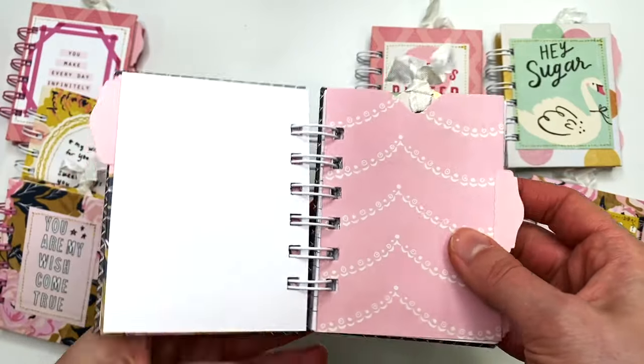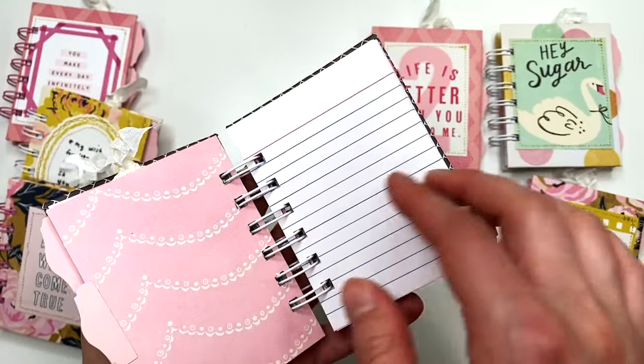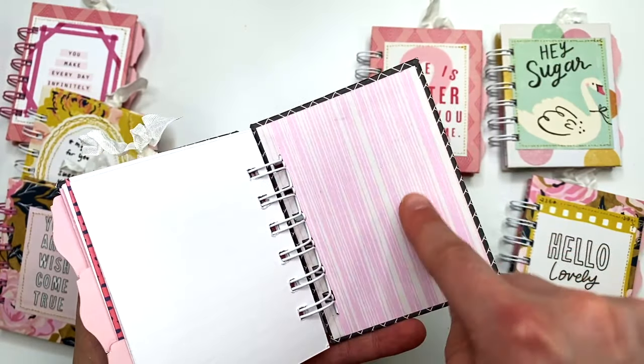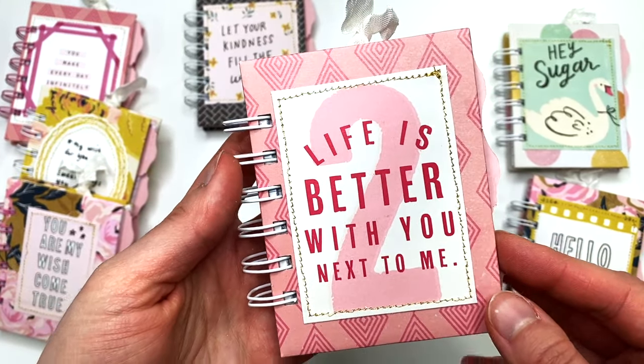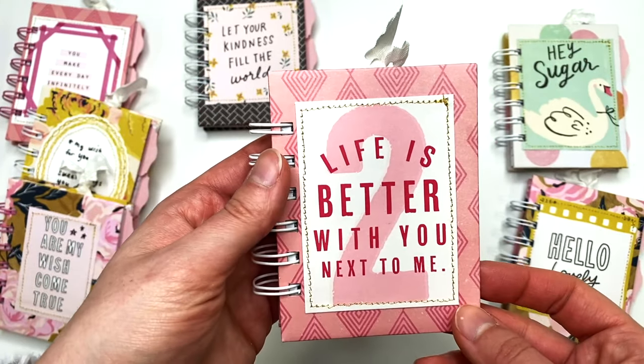Aren't these just so fun and pretty? It took me a little while to make them, especially because all of the chipboard is wrapped with paper.